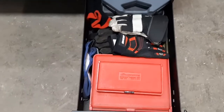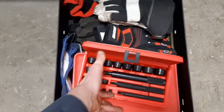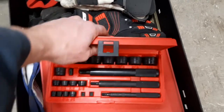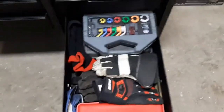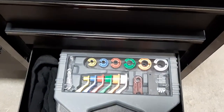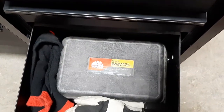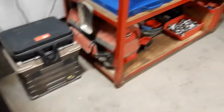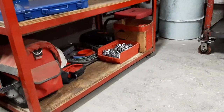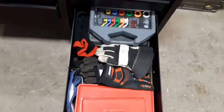Under that, a couple of Snap-on bushing driver kits — a small one and a big one that goes up to about two-and-a-half inches. Then fuel line release tools, a cooling system pressure tester, and though I wish I could fit the cooling system refiller kit in this drawer it just doesn't fit, so that's where all my gloves go.